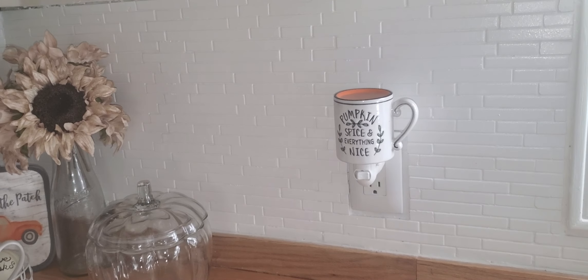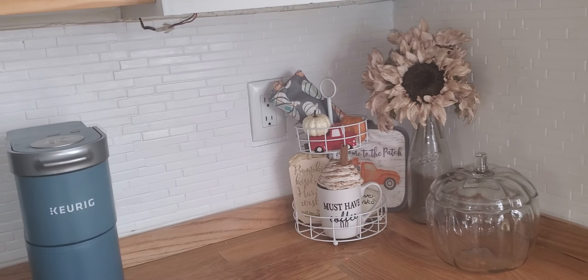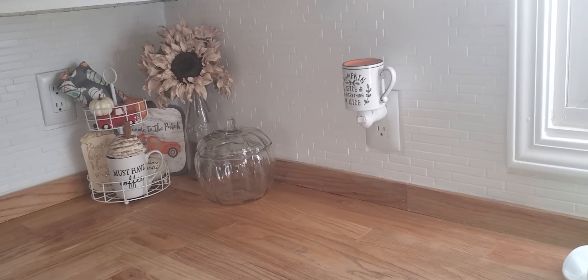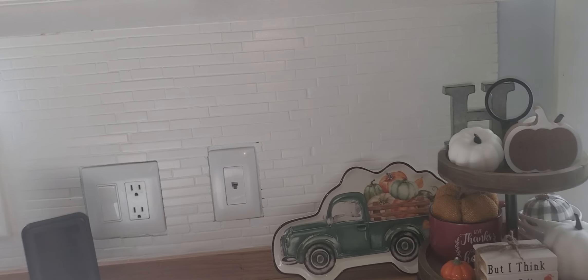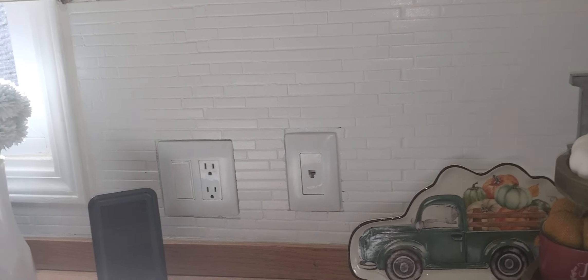I do eventually want to replace it because I really want subway tile. However, that project has just been pushed to the back of our list because this has been holding up so well. We're just happy with it — the color is perfect for us and it's not an eyesore anymore.